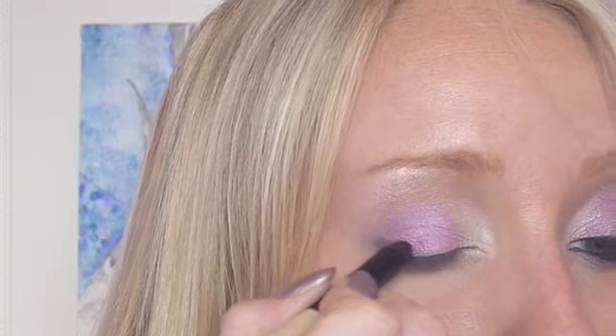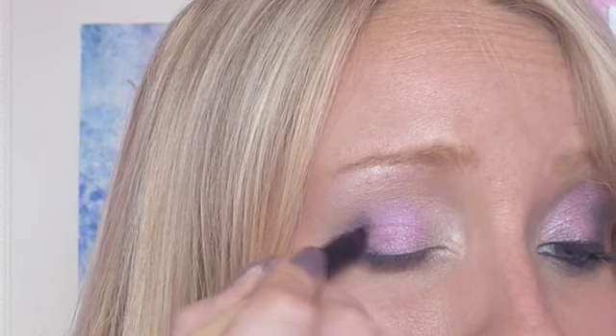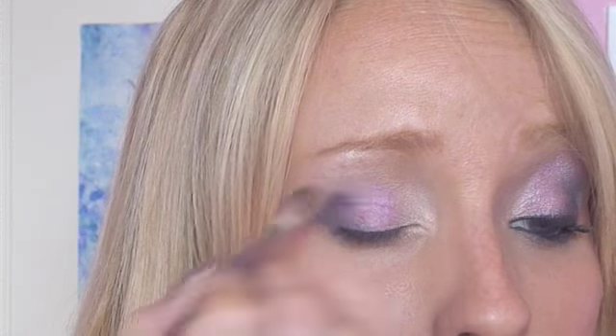I'm going to use the Essence of Beauty — any small, stiff brush that can get well into the crease is good for this. I'm now going to take Beauty Marked, which is a gorgeous shimmery shade. If you don't want to use a shimmery shade you could just use Sketch, but this is a little bit more glamorous. I'm going to dab it into the V of the eye, the outer corner V. With any dark colour, a little goes a really long way — you want to be careful because it's easy to overdo this. I'm going to blend it in with small circle motions and bring it a little into the crease.